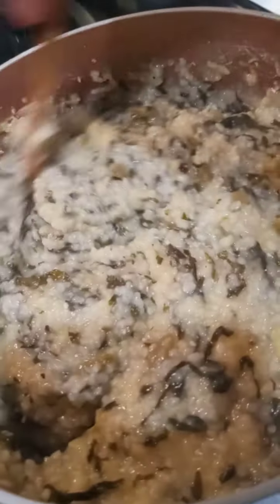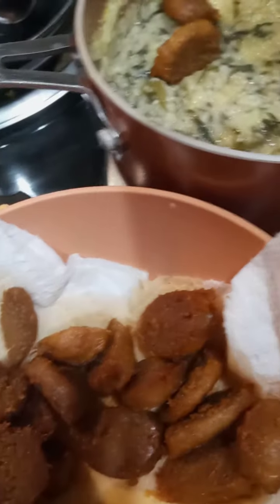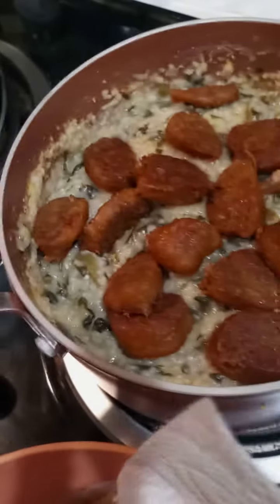I think this is maybe enough so far. I may put the rest. So then I start adding in my sausage — grab that. Here's my sausage that's been draining. I'm just going to go ahead and add my sausage. I could cut this up more, but the bigger the better, right?